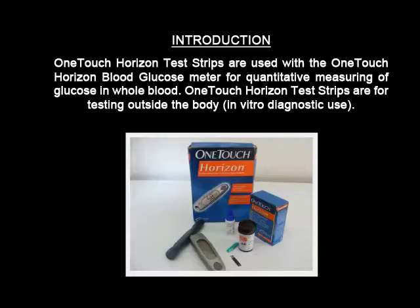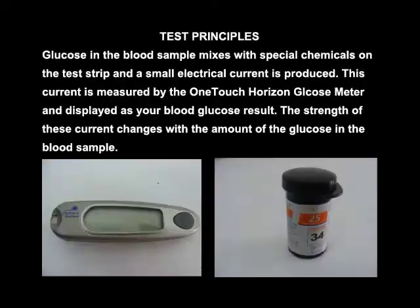One Touch Horizon test strips are used with a One Touch Horizon blood glucose meter for quantitative measuring of glucose in whole blood. One Touch Horizon test strips are for testing outside the body, that is, in vitro diagnostic use.